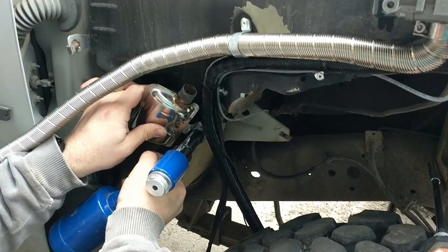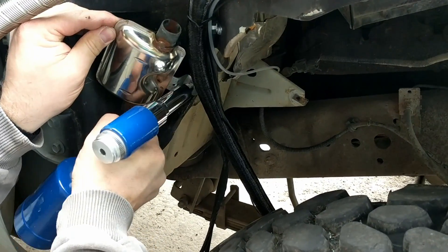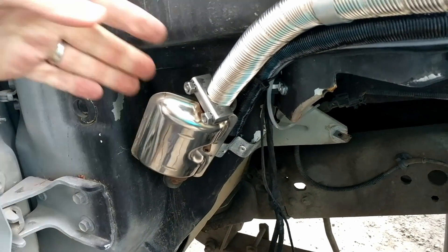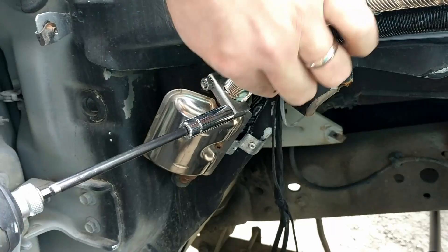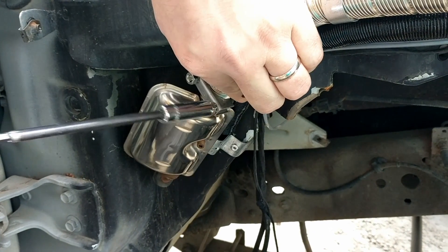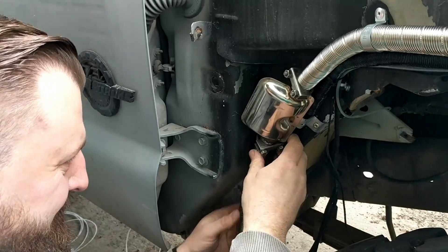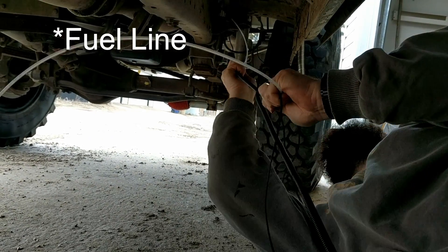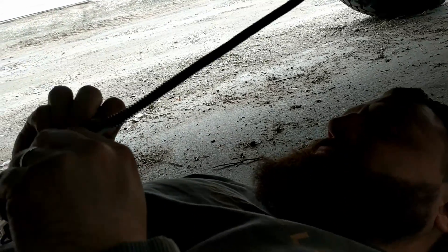I recommend getting the muffler — even if you use one from a lawnmower or something, if you find something with the right fittings, use it, because it really cuts down on the high-end whistle. I ran the coolant line through some split loom just to protect it a little bit and give me something to clamp onto.